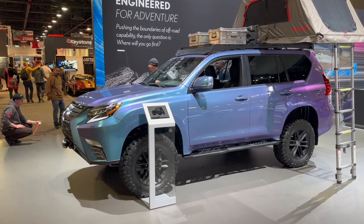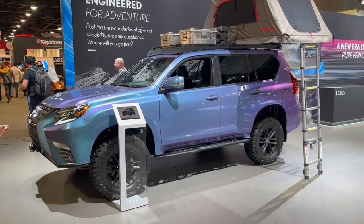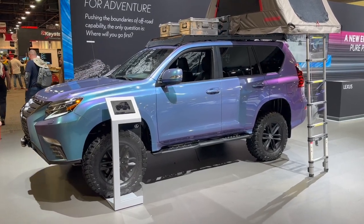But that's it on the GX Overland concept, guys. Let me know what you think down in the comment section and I will catch you in the next video. See you later.